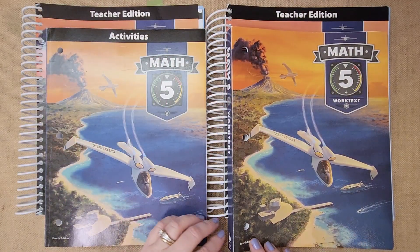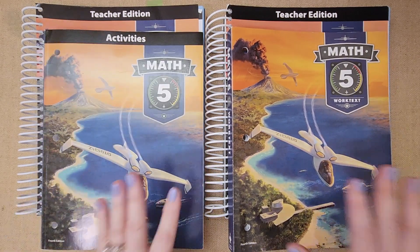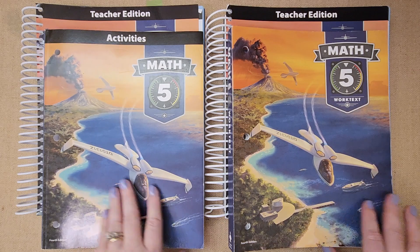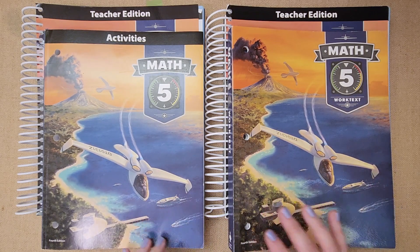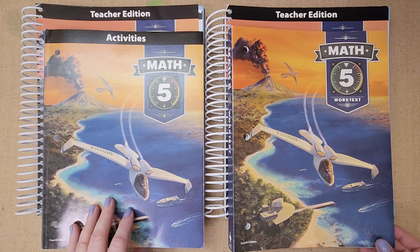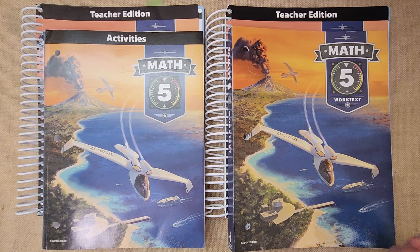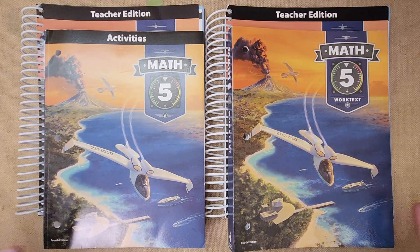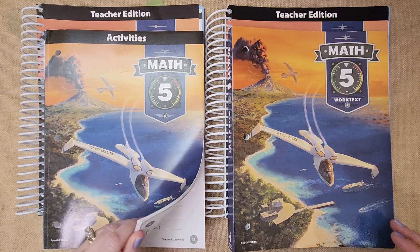Hi guys, it's Lindsey, welcome to Mama Schmooze Homeschool Reviews where I share all things about homeschool resources. I love doing flip throughs and all that good stuff. I have been gone for a very long time on YouTube and I missed you guys a lot. I miss showing all of our curriculum and resources that we love and use, and I really want to get back to the old school Mama Schmooze Reviews style of sharing things with you guys.